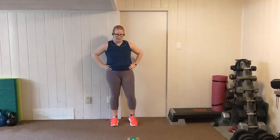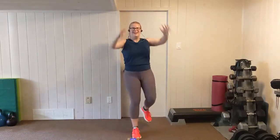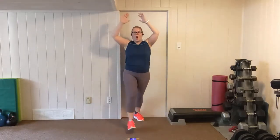One more — not as high as our previous rounds of Tabata. One last one before we stretch. Quick stretch after this. Arms up, let's go. Step it back, knee. Step it back, knee. Last 20, and then we've got a quick stretch. Push through. Two, one.